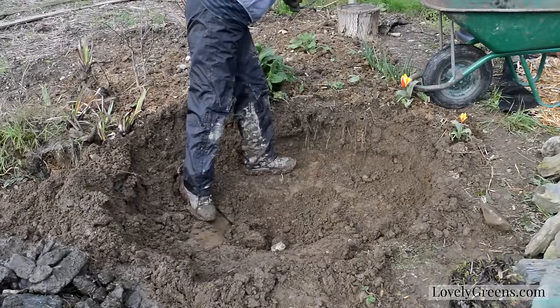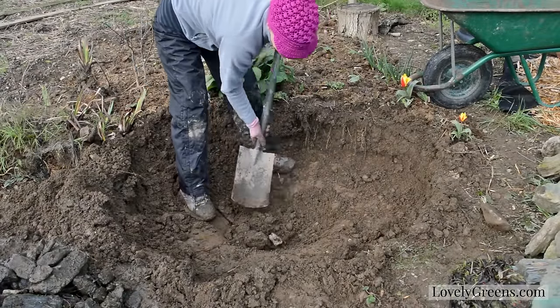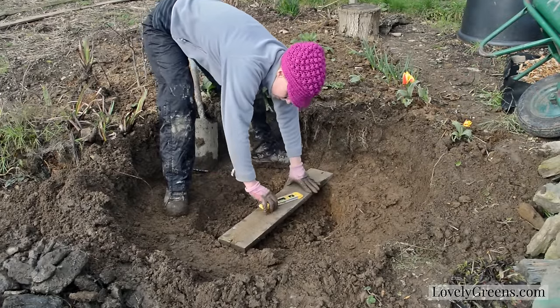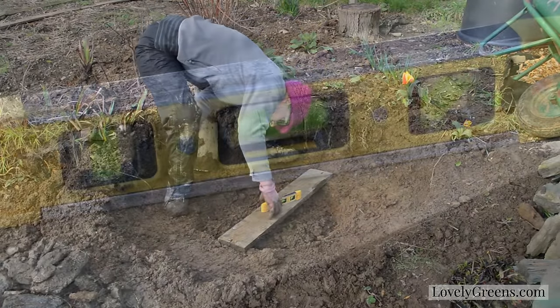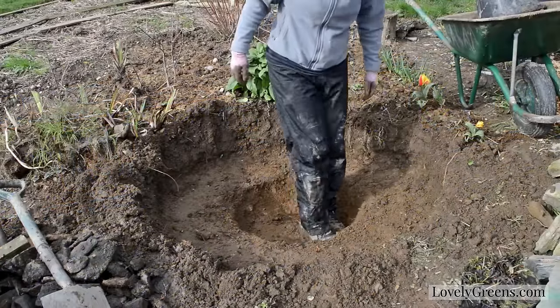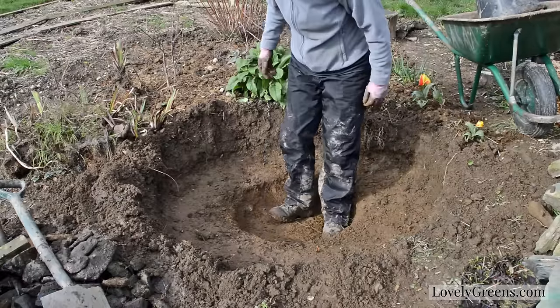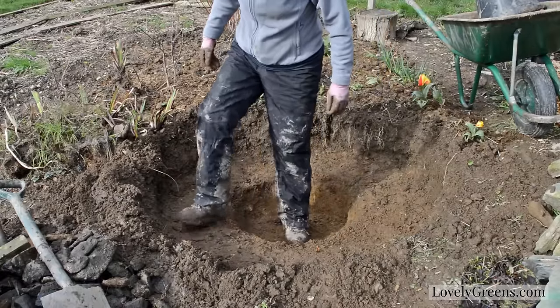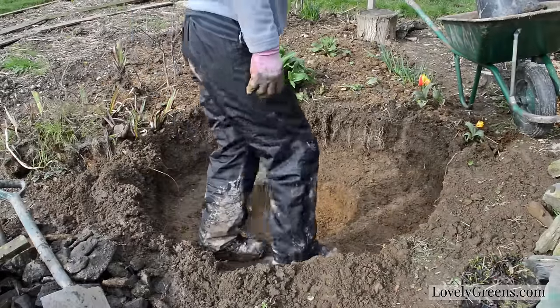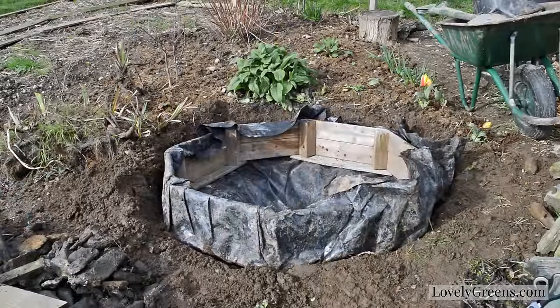Because my pond sits on a slope, I actually have an inner wooden frame that I'm using to give it support and some height on the sides. So I had to dig out the hole and then make sure that all parts of it were level so that the wooden support would sit in squarely. After that I walked on the soil, which is clay-based, to make sure that it was nice and compressed so that the wooden frame would sit in squarely.